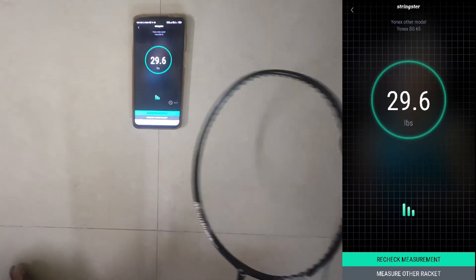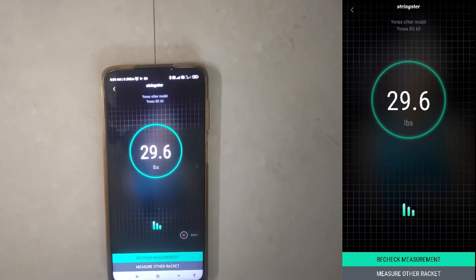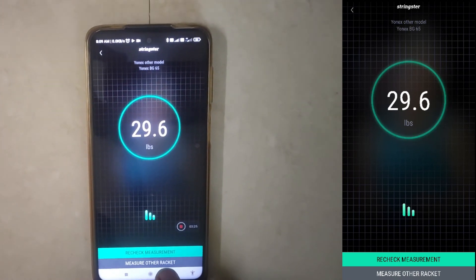Here you can see the string tension is showing as 29.6 lbs. Sometimes it takes more time to display, and sometimes the result appears quickly.